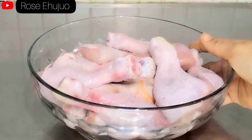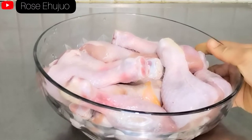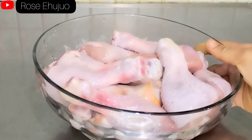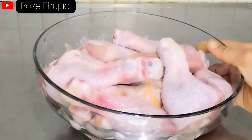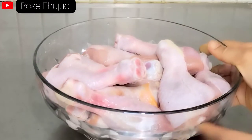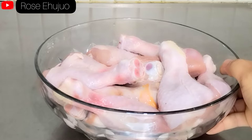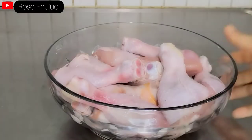Hello lovely people and welcome back to my channel. In today's video I am going to show you how I make this delicious baked chicken. If today is your first time coming across my channel, you are welcome — please consider subscribing to join our beautiful family. So without further ado, let's dive into the video.